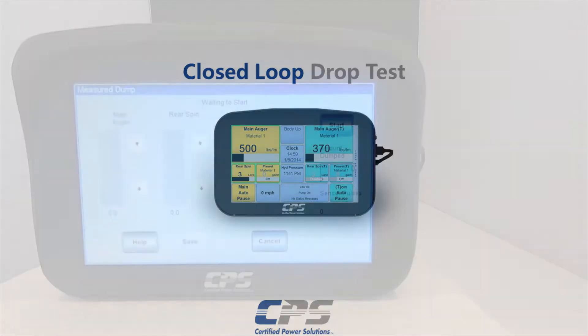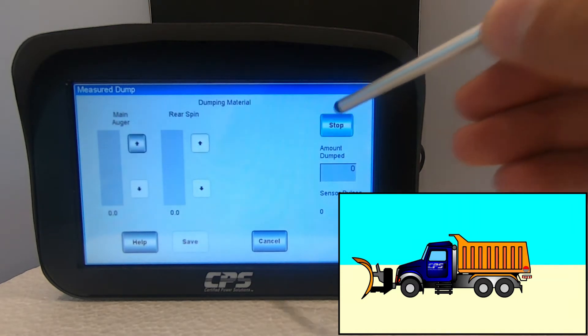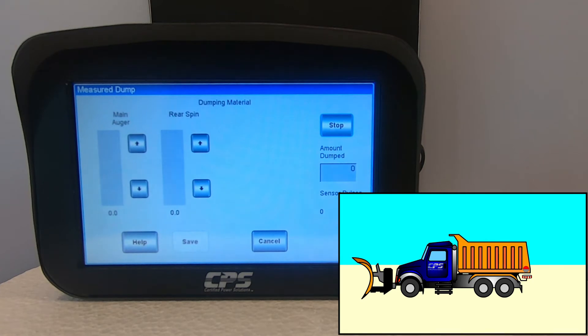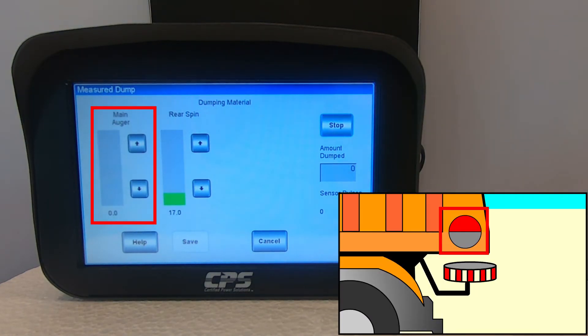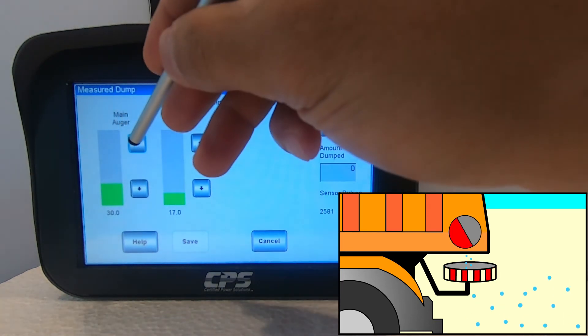First we will cover the closed loop drop test. If your measured dump screen looks different, it is because you probably have an open loop system — in that case skip this part of the video to the section about open loop systems. Engaging the spinner is not required, however it is recommended that you engage the spinner to a very low output in order to prevent material buildup that could clog the chute. Engaging the spinner will also simulate a more real-time application. Tap on start. Set your spinner output to a low value. A colleague should be able to verify that the spinner is turning without stalling from a safe distance. Increase your feeder output until your auger begins to turn and material begins dumping. A colleague should verify that the auger is moving from a very safe distance. It is OK to modify your feeder output during the test for closed loop systems. We recommend that you run the test at about 35 to 40 percent.